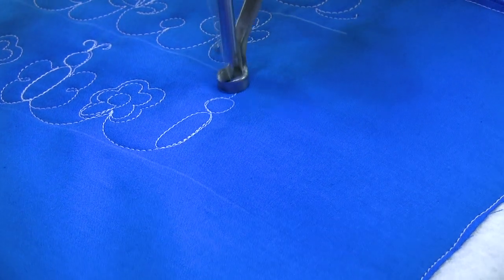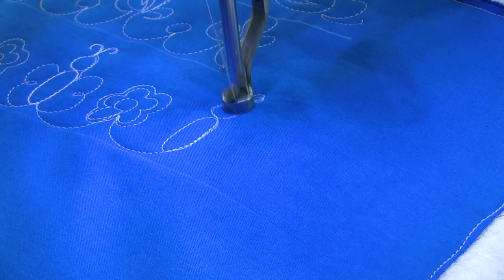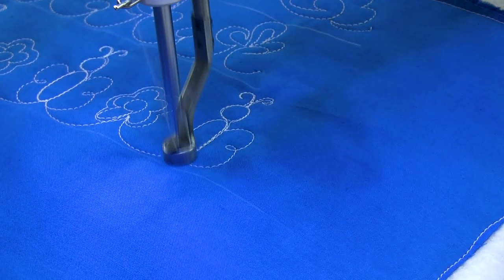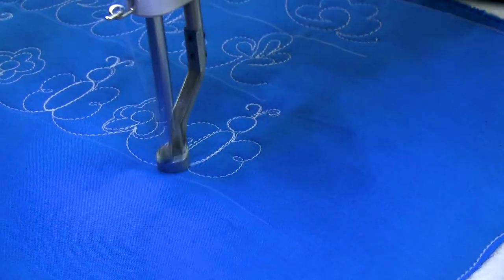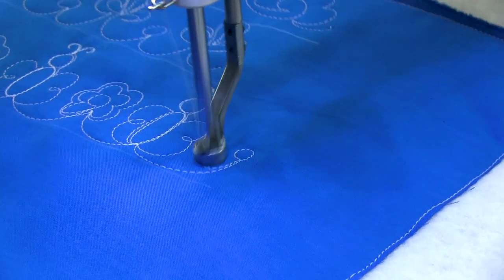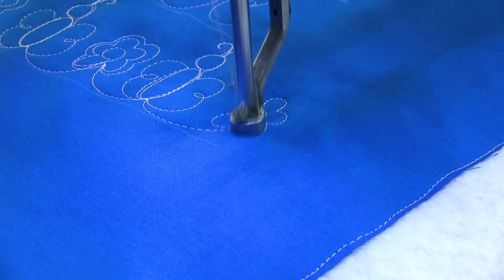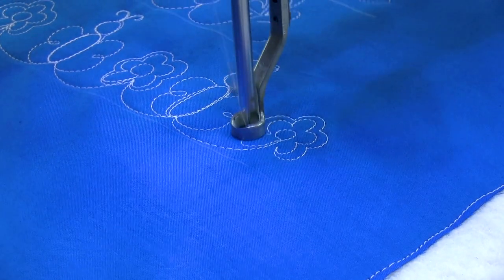Okay, butterfly body, there's the head, now antennas. And I'm going to come back down the face to the body and do basically a number three, head back up the body and then do another number three. Now I'm headed to my next flower — lowercase 'i' with petals — back around and then I'm ready for my next little butterfly friend.